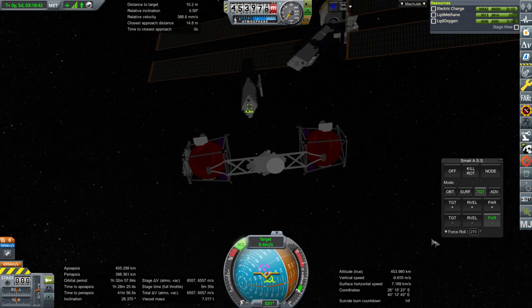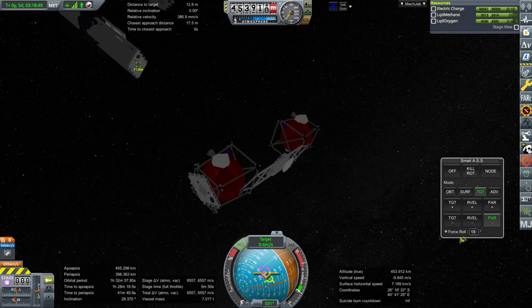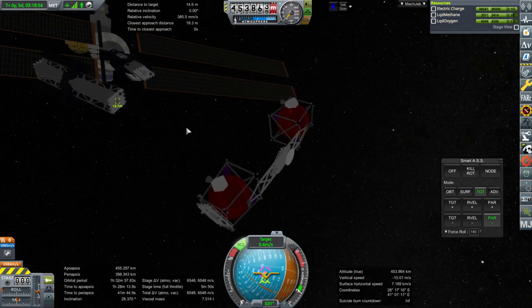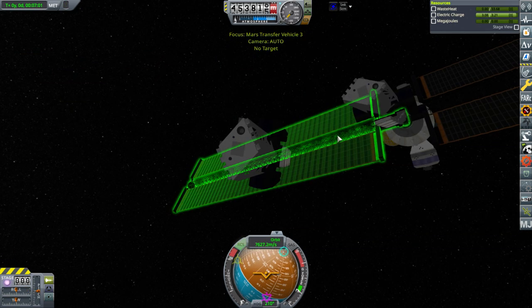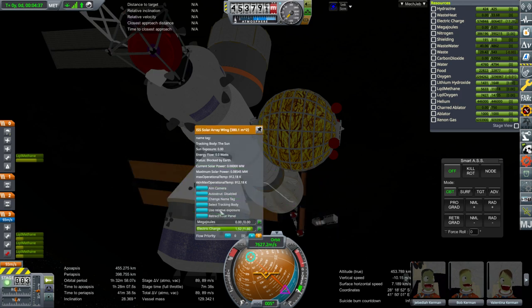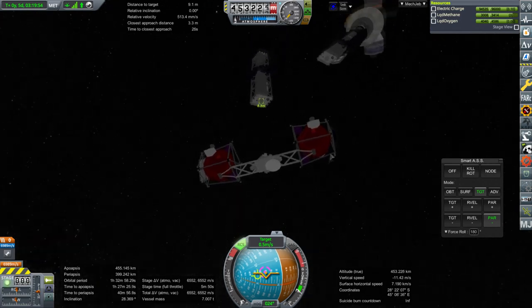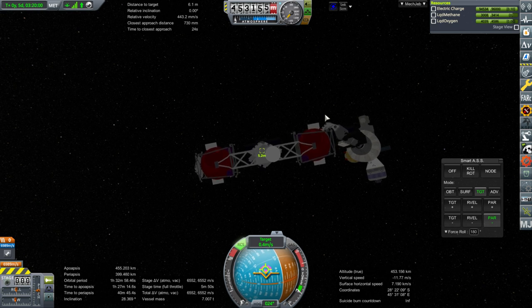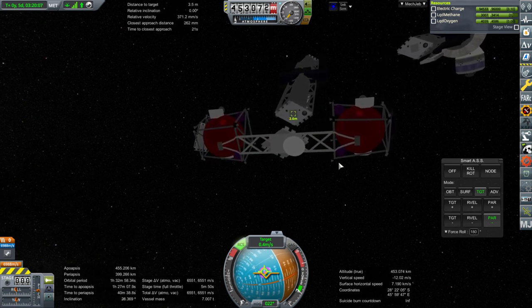This is obviously not the right roll orientation. Somewhere 90 degrees from this is correct. That truss is actually going towards those panels — emergency! Retract panel! Retract panel! Why is it rotating? That one must be rotating, I guess. It's very subtle.